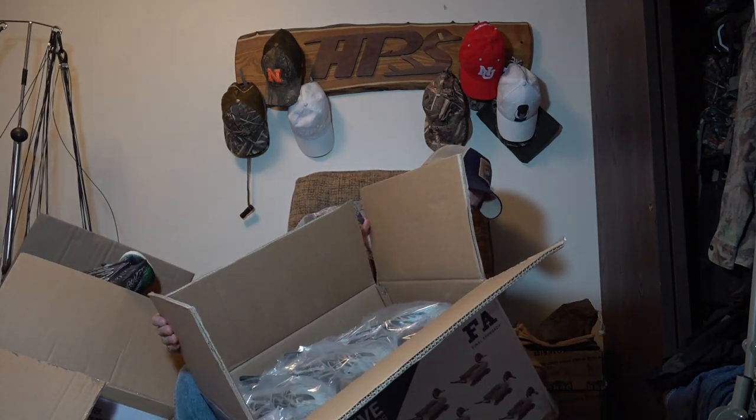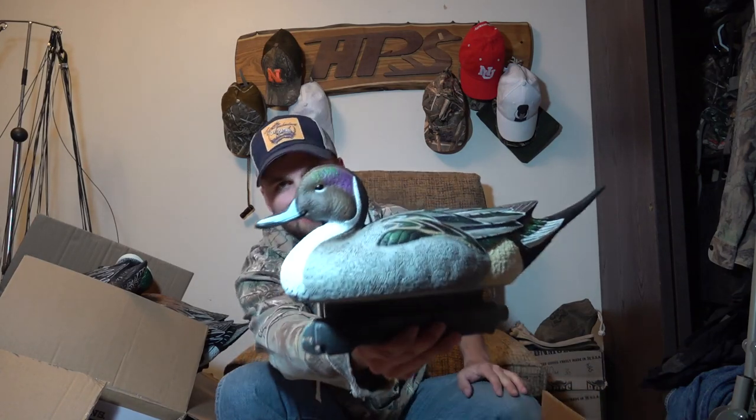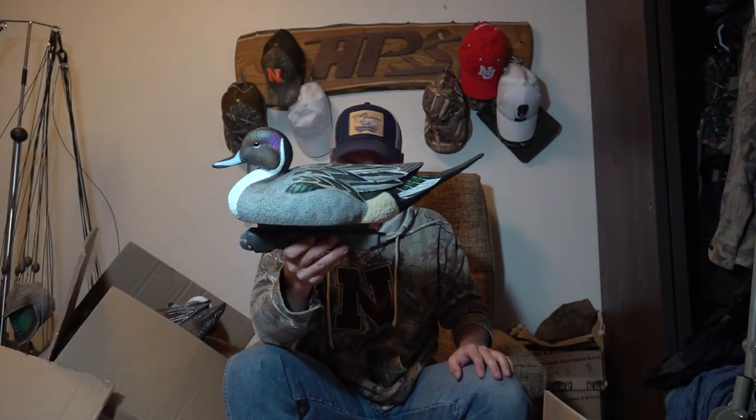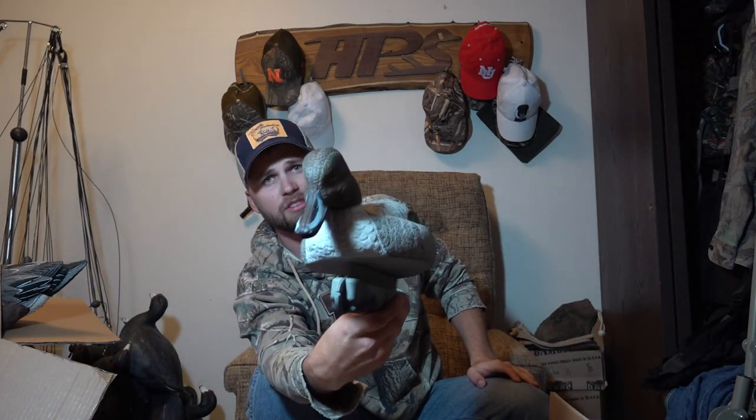And cracking open the last box — these are the FA Pintails. There's two head positions, all drakes. I really like pintail decoys because they've got bright white for contrast — they stick out and it's something that helps attract the birds' eye. Look at the detail on that thing, that is a gorgeous decoy. So you've got three drakes with the head kind of up and three feeder drakes. All those decoys look really nice — again it's that rubbery plastic, looks really good.